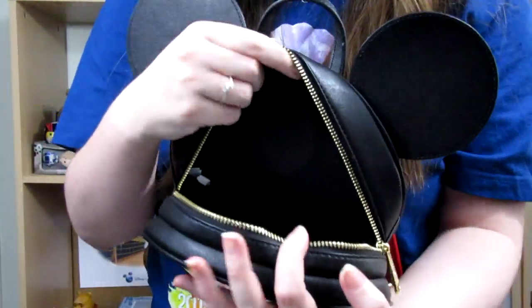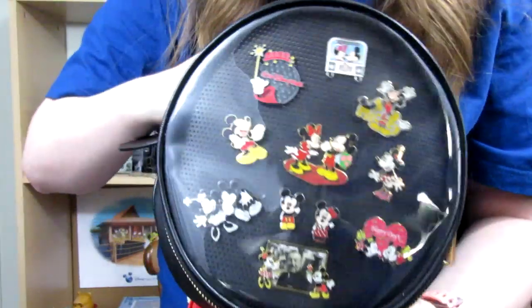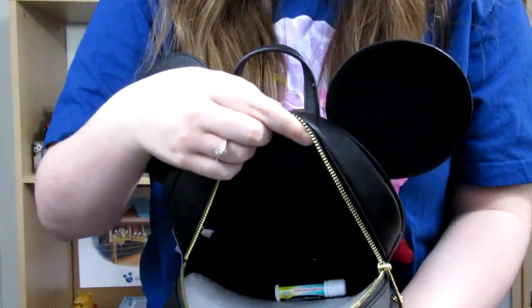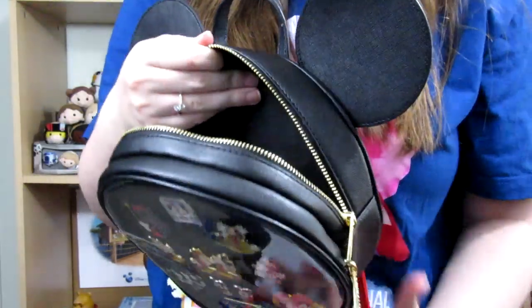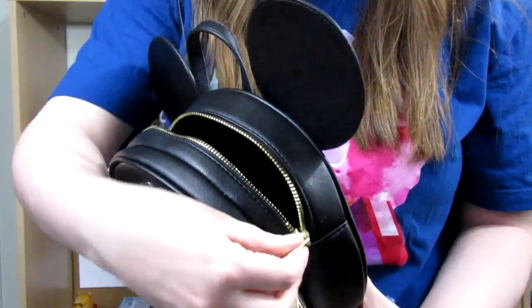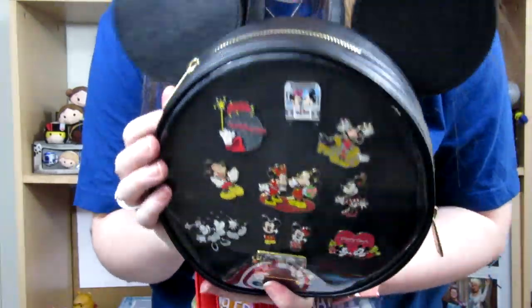As for the rest of the bag, it's pretty basic — it's just one big compartment, no pockets. I left a chapstick in there, but it's just one big pocket and you can put all of your items in it. The zipper does work really, really nice — very smooth, as you would expect from a Loungefly bag.